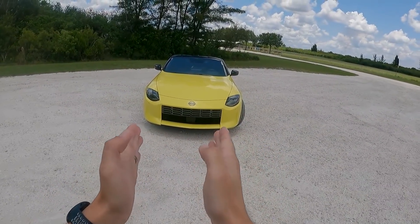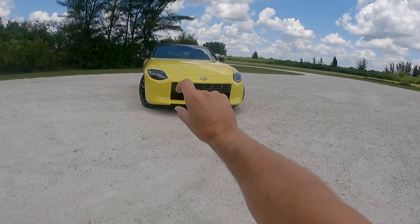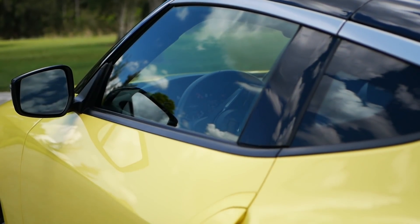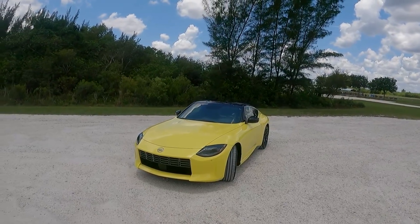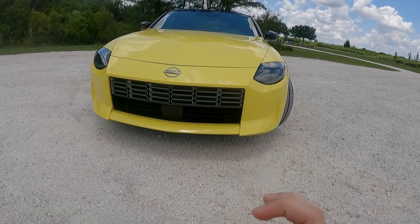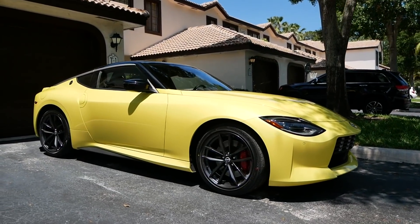Looking at it straight-on, the grille can look very square — like a big hole in the front end. They worked with graphic design to make it more interesting, and I think they did a great job by adding silver on the top half. It kind of creates that divided section we had on the 240Z, which had a chrome bumper that obviously you can't have on a 2023 model. Also, there are no fake vents on the Nissan Z — the single air intake up front is functional, and I think that's a great decision.